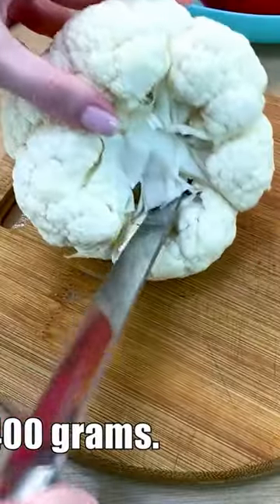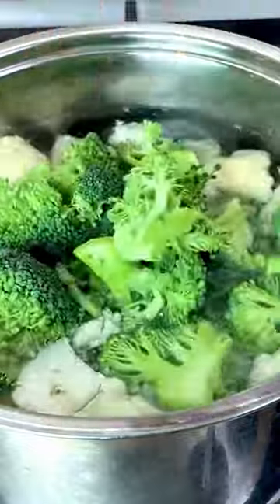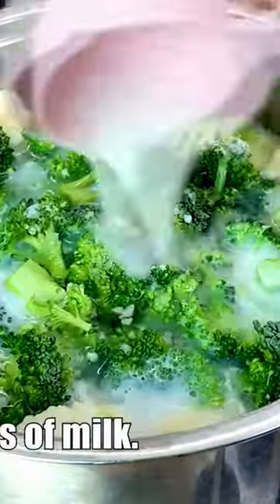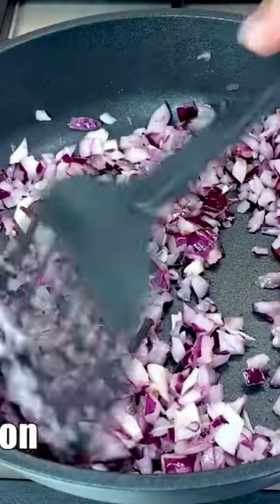Medium-sized broccoli and cauliflower, 400 grams. Salt, 1 teaspoon, 2 tablespoons of milk. Bring to the boil and cook for 2 minutes. Sauté 1 onion.